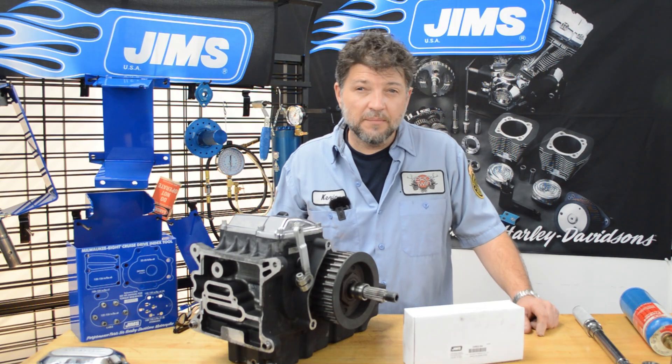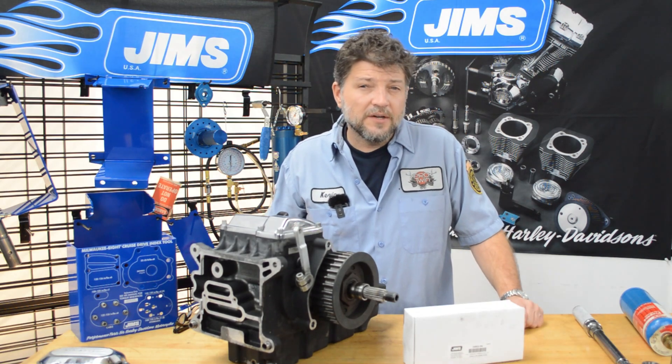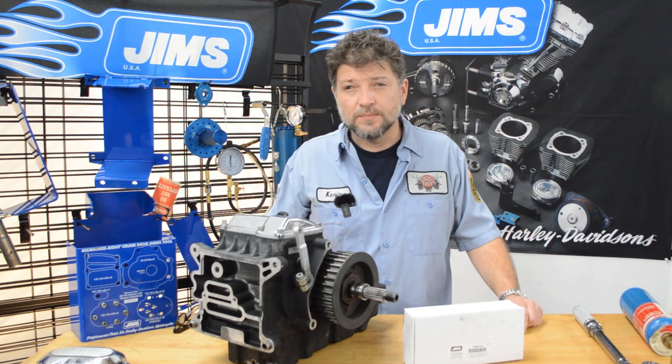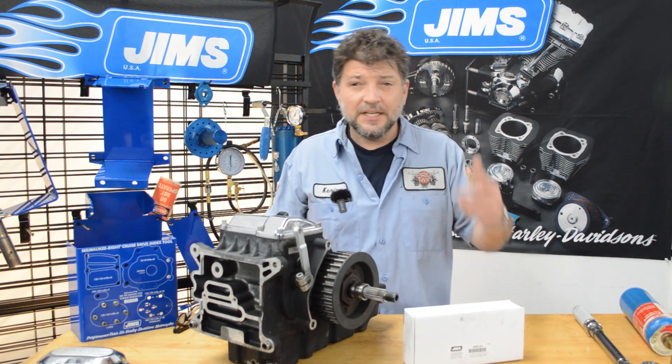In today's video, we'll unbox the Jim's tool you'll need to do the job, explain why this repair may be necessary, and I'll even give you some pro tips on how to make it easier and show you how you can preserve the life of the tool. Nobody likes busted knuckles and broken tools, so stick with us.